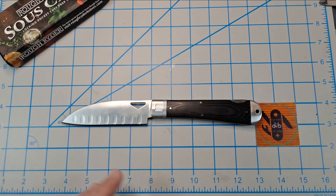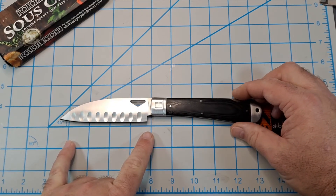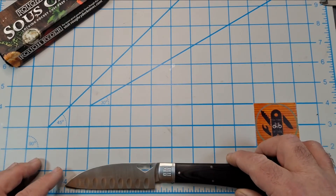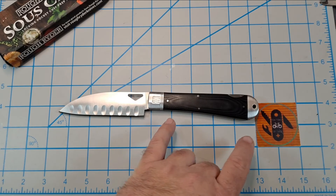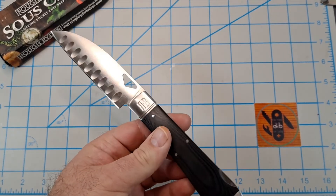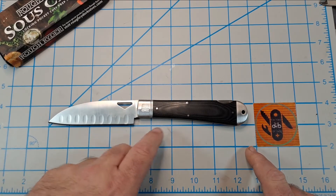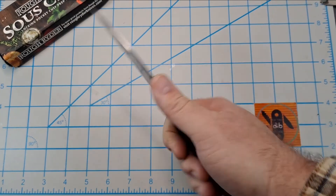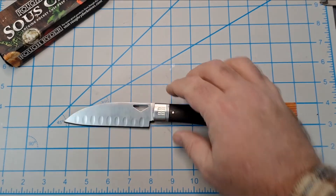Let me go over the specs. The blade is 4.3 inches long with just about a four and a quarter inch cutting edge. The handle is 4.125 inches and the overall length is 9.56 inches — so over nine and a half inches. I wear extra large size gloves and you can see how much room I've got — this thing's kind of crazy big.